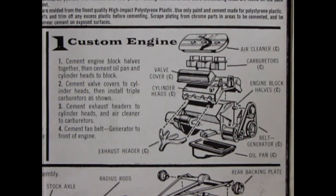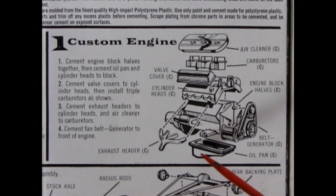Here's AMT's take on the 390 Thunderbird engine and everything in here is chrome plated. We have our chrome air cleaner top, carburetors, chrome valve covers, cylinder heads and intake manifolds all as one chrome piece, our two chrome engine block halves, belts and generators all chrome, chrome exhaust headers, and our chrome oil pan. The oil pan is turned around in reverse because on the vintage frames it's easier to have the narrow end at the front — the bigger oil pan fits better that way given the metal axles going through the front end.